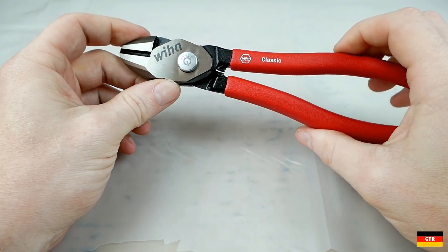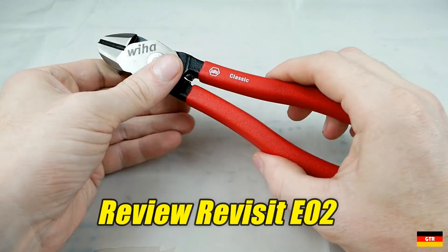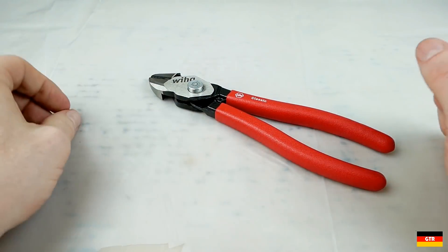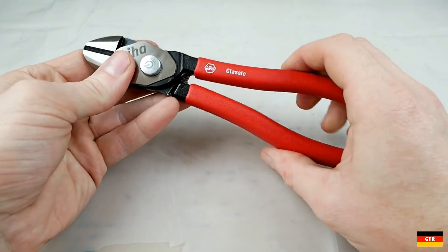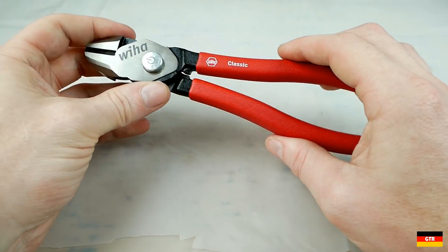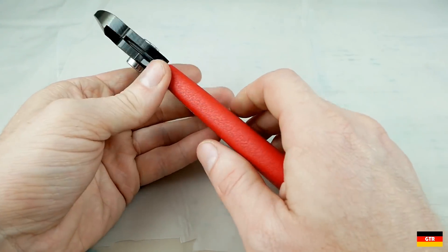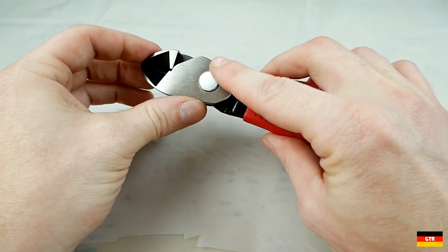Welcome everybody. Today we're going to do another review revisit, where I give feedback on previous reviews for things I may have found through more intensive use than in the original review. Most of these things are going to be negative, but I like to provide as much information as I can, so I think these follow-ups will be helpful to some people.